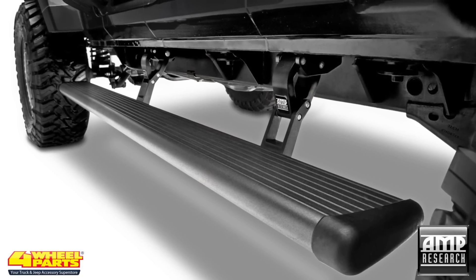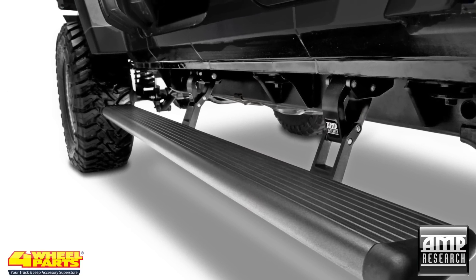For easy access to the Jeep's cab, a set of Amp Research Power Running Boards were installed.